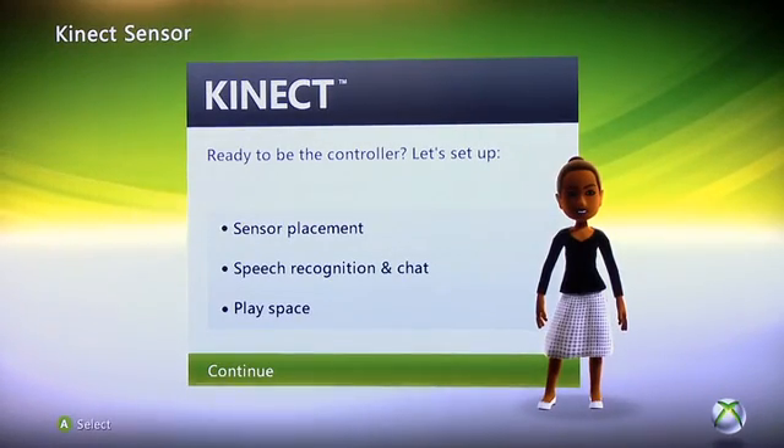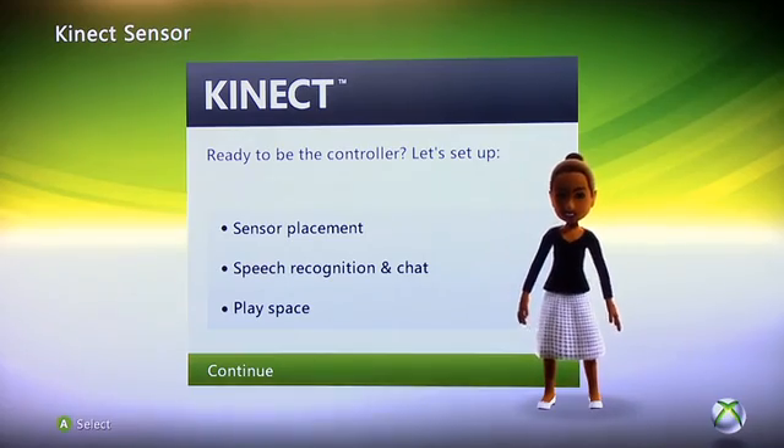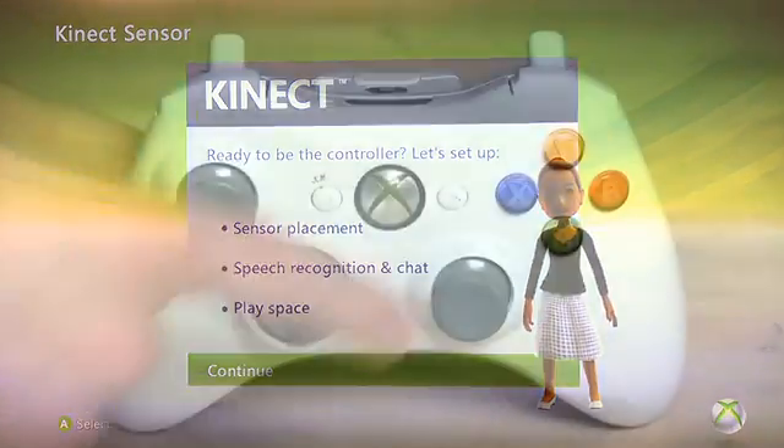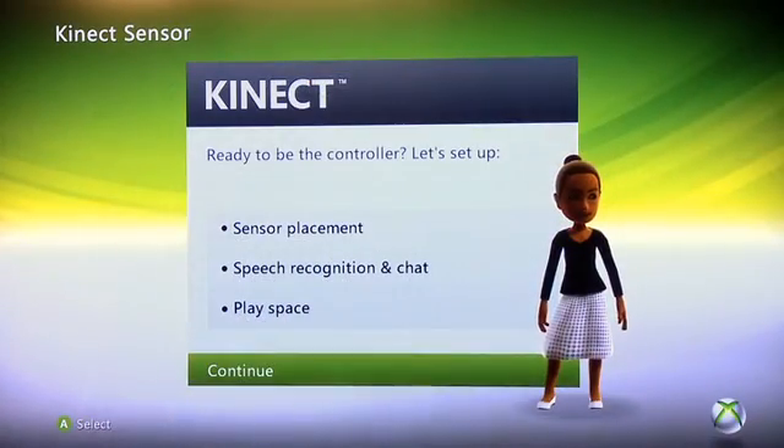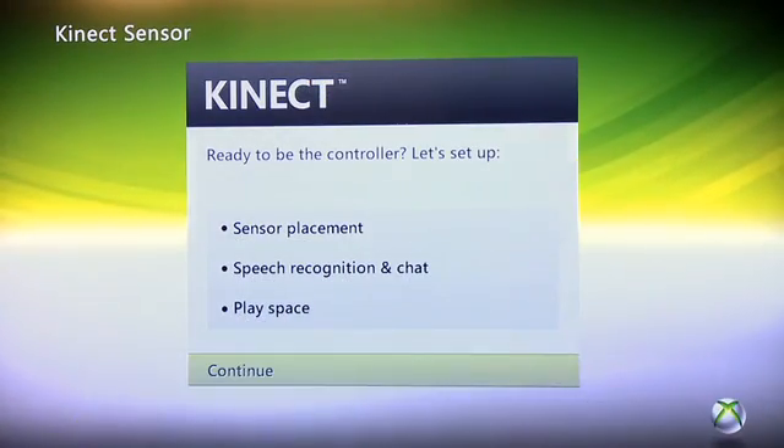Once the installation is complete, you'll be taken to the setup screen, which has three easy processes: sensor placement, speech recognition and chat, and play space. It's a fairly straightforward setup — it's going to ask you to do a series of things, and you'll generally be hitting A on your controller a lot. For instance, to continue with the setup, hit A to continue and move to the next step.